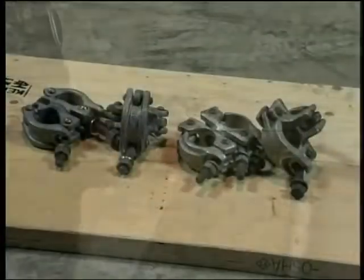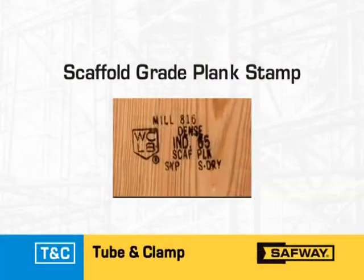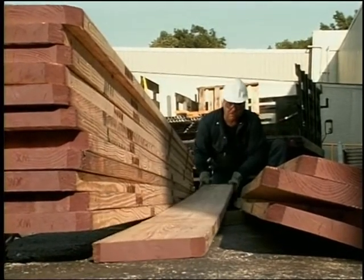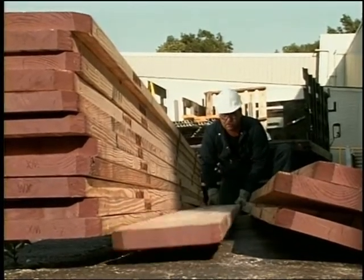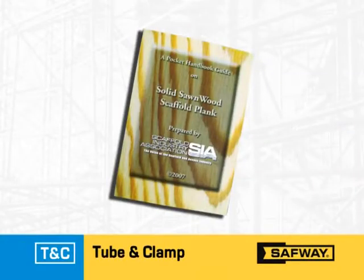Here is a very important point: never intermix tube and clamp components made of steel and aluminum. Use only steel with steel and aluminum with aluminum. Solid sawn lumber used as scaffold platform planking must be graded as scaffold grade plank. Prior to use, inspect each plank carefully and remove any containing defects such as saw cuts, notches, dry rot, splits, discoloration, acid-soaked planks, or those previously used as sills. The SIA handbook for inspecting solid sawn wood plank can also be used for reference.